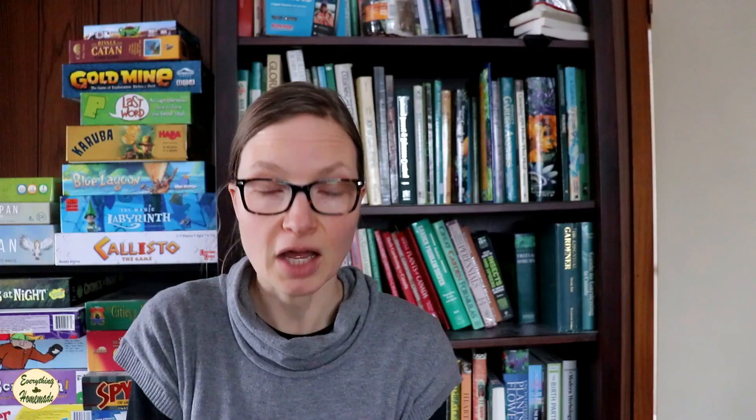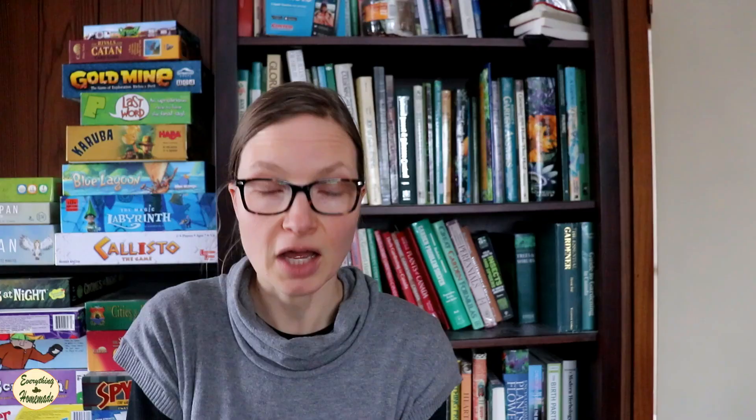If I round my numbers to ten dollars a head of lettuce, you do the math: eighty-three dollars for every single day of sprouting for the year, versus ten dollars per head of lettuce. That's only eight heads of lettuce to equal eighty-three dollars. There's no comparison — it is way cheaper to sprout.